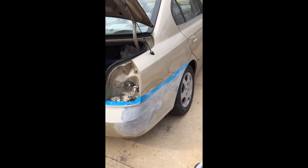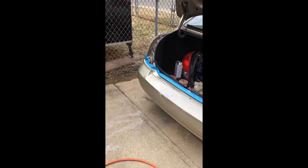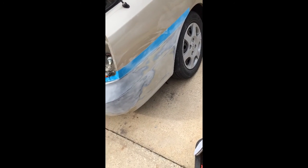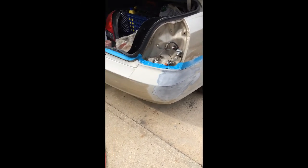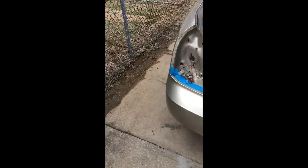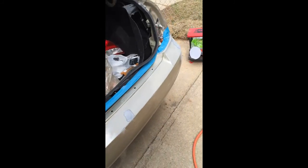All right, and here we are about an hour and a half into it. Got the taillights off, part of the trunk molding up, mud flaps pushed inside, and started sanding coming around the corner here. Still got a ways to go — check back later.